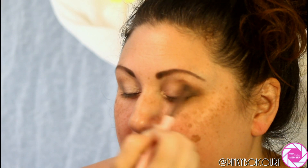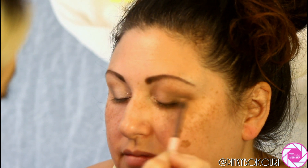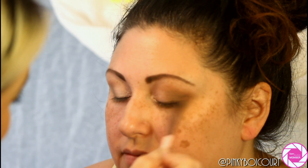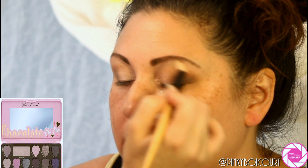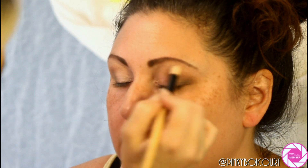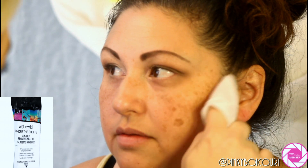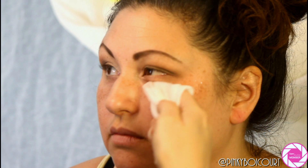I'm taking a doe-foot-shaped brush by Crown and using Satin Sheets from the Too Faced Chocolate Bonbon palette as the brow bone highlight. Next I'm cleaning up any fallout using the Wet and Wild makeup wipes — these are really great, I keep them in my purse for just-in-case mistakes. We're cleaning up all the fallout and sharpening the eyeshadow.